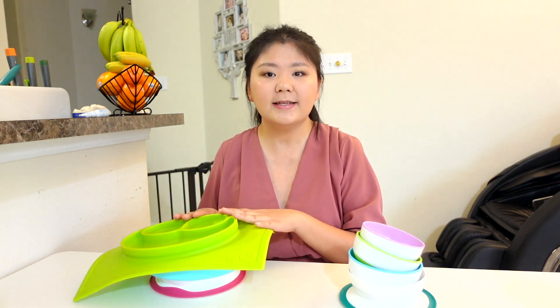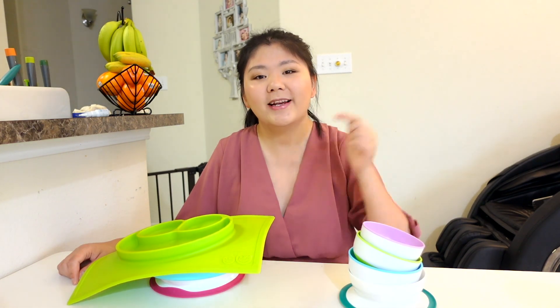Hi everyone, welcome back to my channel. As a first-time mom who has been through a 15-month motherhood journey, I would love to share my experience to help as many new moms as possible. In today's video, I'll be sharing the plates and bowls that my baby used since she started her baby-led weaning self-feeding journey from seven months. If you haven't subscribed to my channel yet, make sure to click the subscribe button so you won't miss my updates.